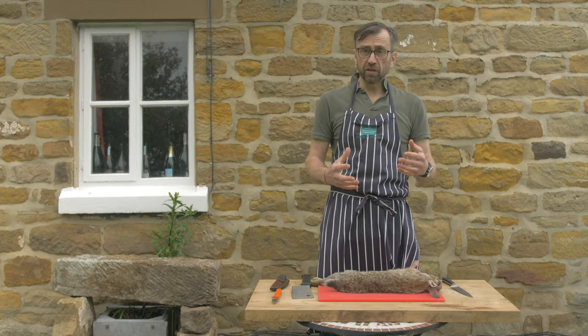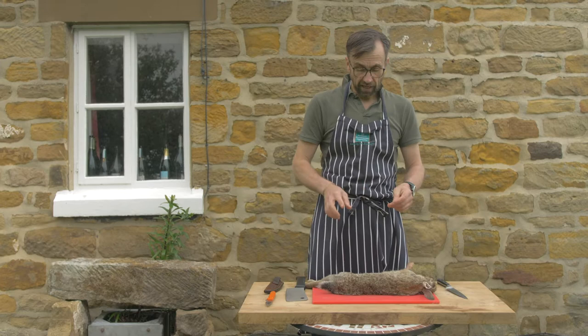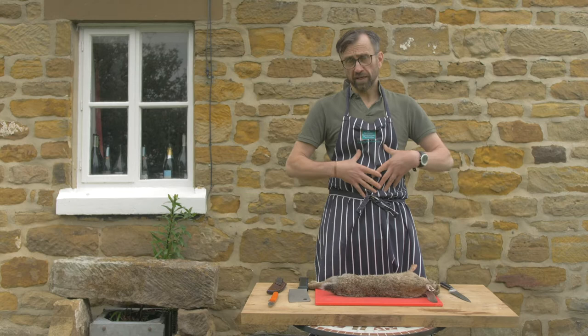Once I shot the rabbit I made sure that it was fit enough to go for human consumption. I did my little piece of checking, like an abattoir man would in an abattoir, but I do it because it's obviously wild game. I then paunched it as soon as I possibly could to stop any contamination of the meat.